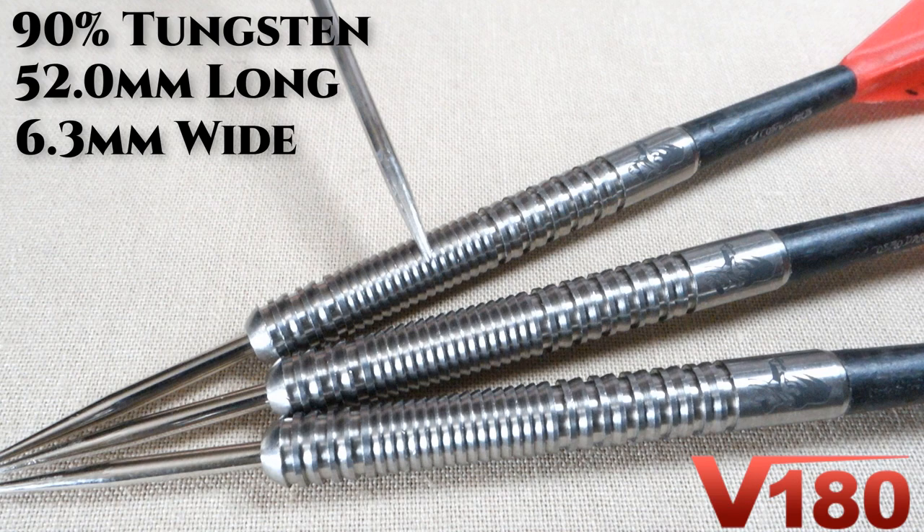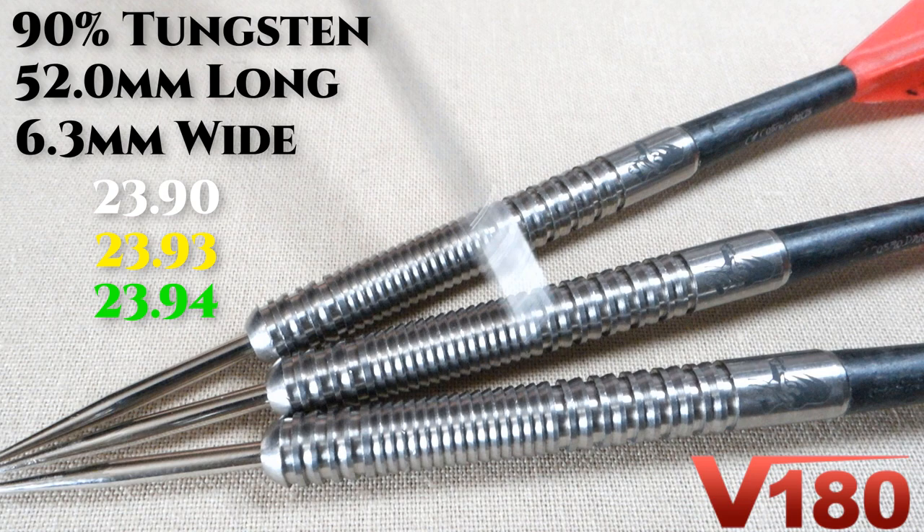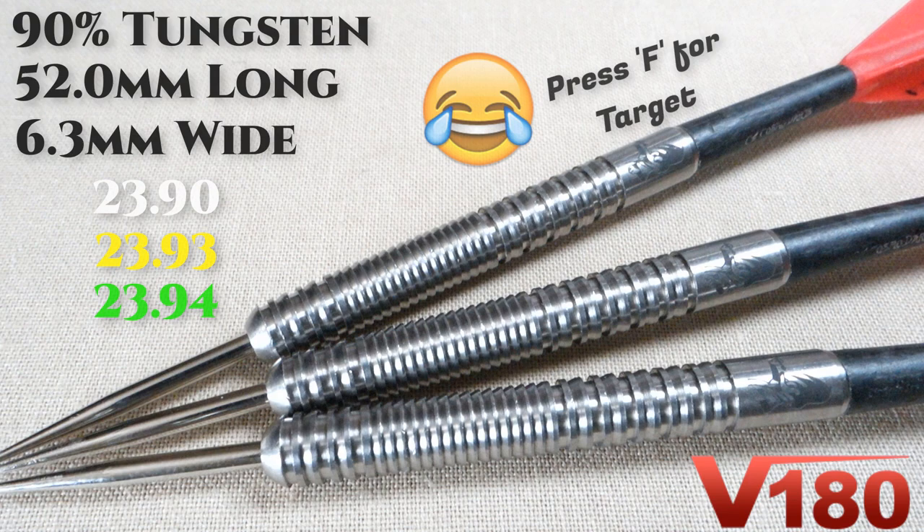These were advertised as 24 grams but came in a little bit light. However, the match weighting was actually really good: the first barrel went on the scale at 23.90, the second at 23.93, and the third at 23.94 grams. Keep in mind — a $23 set of darts with better match weighting than I've seen on some $100-plus Target darts recently. Well done on the match weighting.